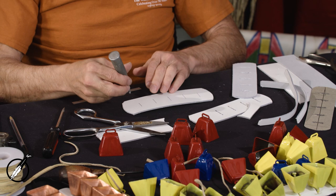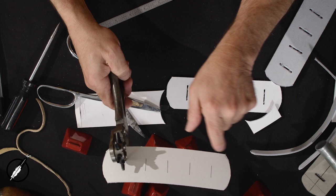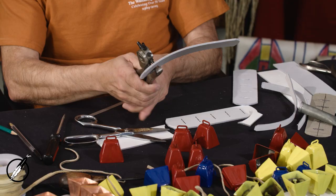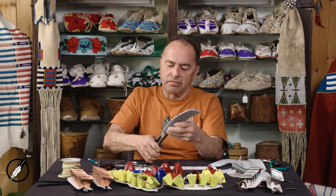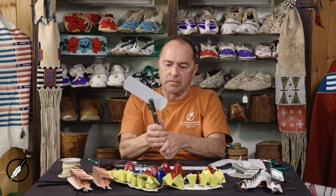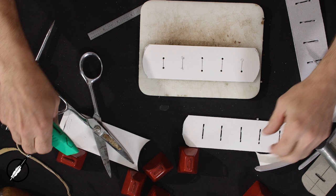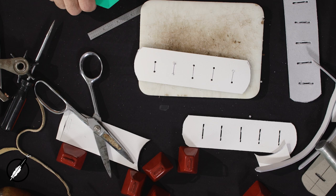I have this handy dandy little tool that basically will punch a nice slot like these. But if you don't have one, the option is to go to the hole punch. So I'm going to punch the holes and then with the razor knife I'm going to connect the dots. Now that I have my dots poked, it just gives me a guide so that bell is going to line up nicely.